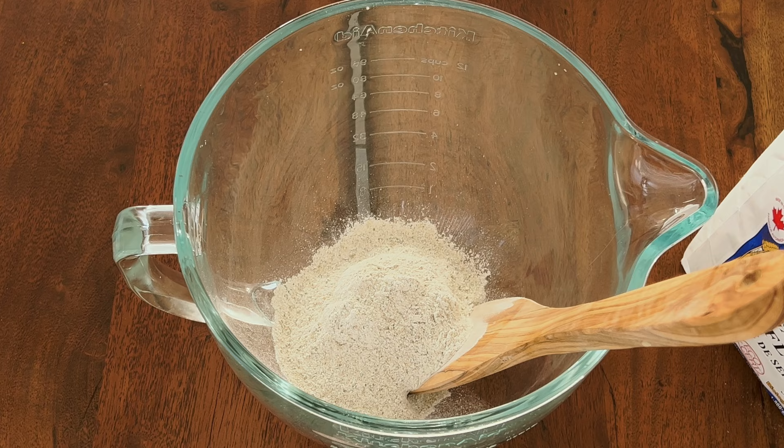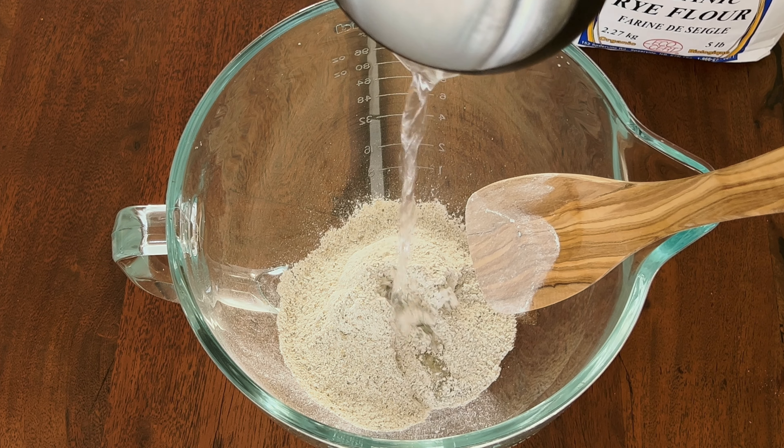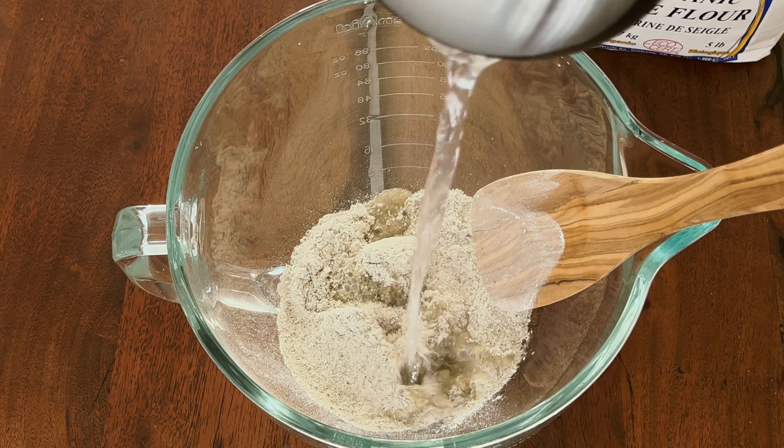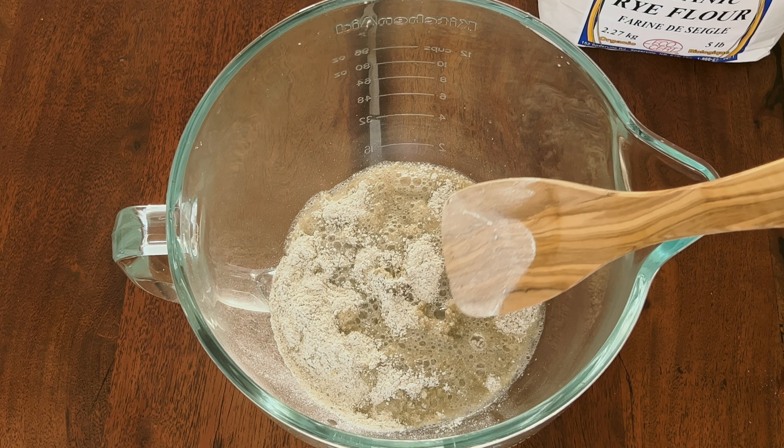Now we'll need to scald one cup of rye flour with hot boiling water. We put in as much water as we need to make kind of a porridge with our flour.